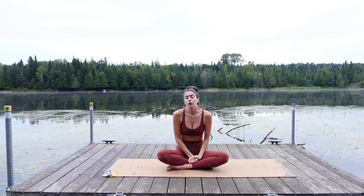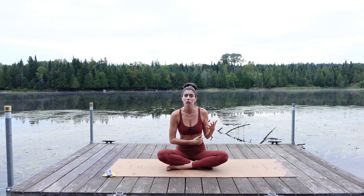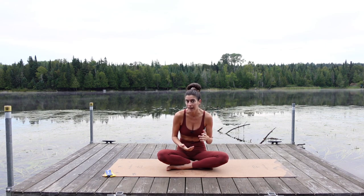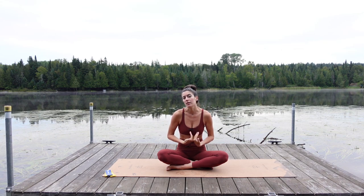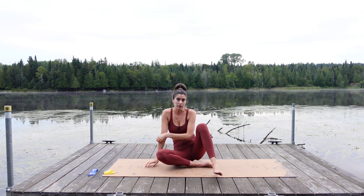In this Pilates class, for core work we're not going to do a bunch of flexion-based work. Instead we're going to focus on some bear plank-based movement. We will get into obliques, but it's more about stabilizing the spine in neutral than doing a million ab curls today — more of a deep core focus. Let's get right into our warm-up. You don't need your bands to start, but have your light band close by so you can grab it once we're done warming up.